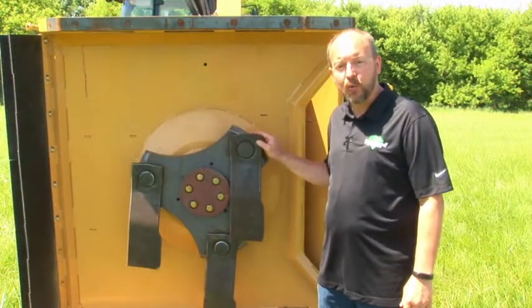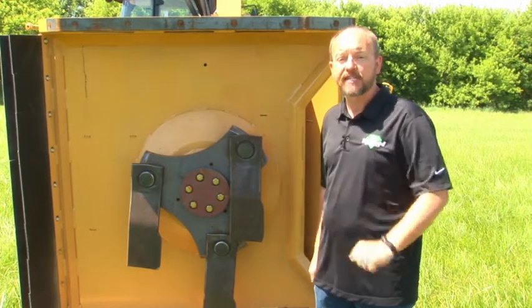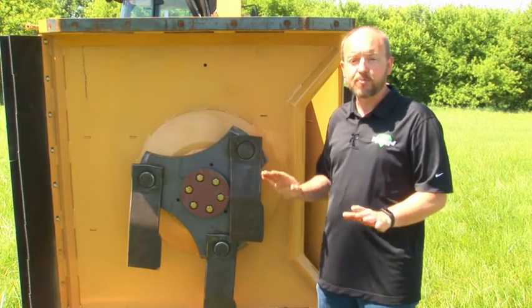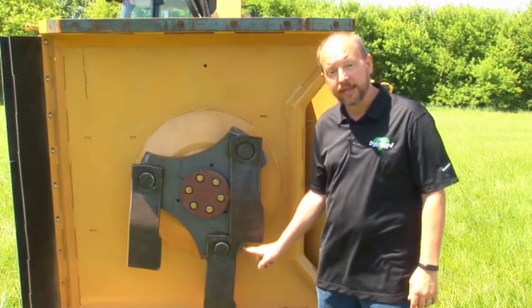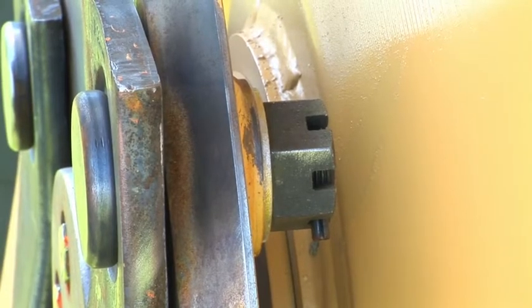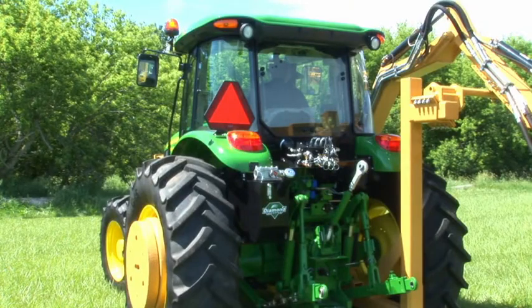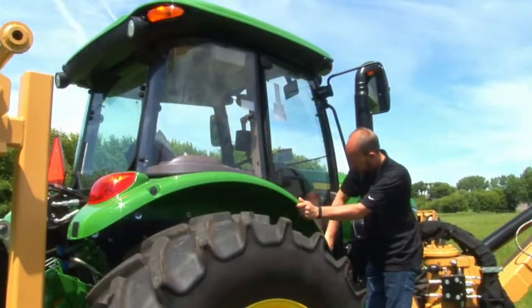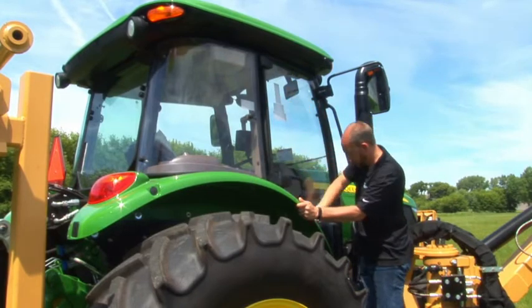Inspect your blades for cracks or other wear. A broken blade has the potential to be thrown several hundred feet and could cause serious damage. Always replace your blades in complete sets with new bolts and other hardware when damage is found, or the blade is worn down to half of its original width. Check rotary blade bolts for the roll pin. If it's present, the bolt is still tight. Ensure the lights, flashers, or beacon, and slow-moving vehicle signs are functional and present on the tractor, and the windows are clean. Follow all other maintenance or safety instructions included in the tractor's operation manual.